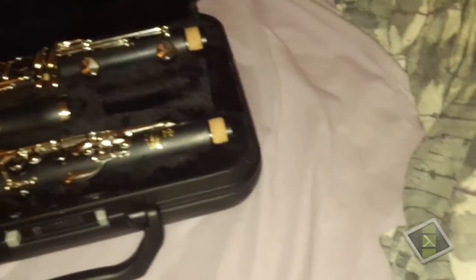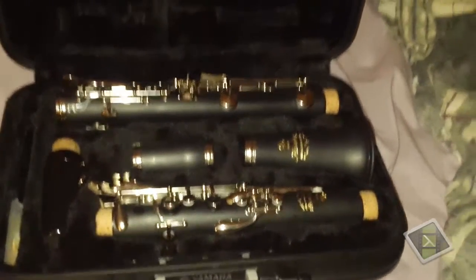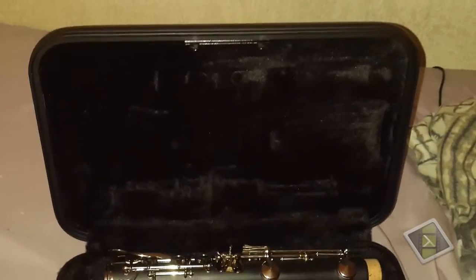That's the unboxing of the Yamaha Advantage clarinet. I'm not really sure of the model number — it just says Yamaha Advantage on it. I will do some research and the model number should be in the title of this video. If I'm wrong, feel free to correct me.